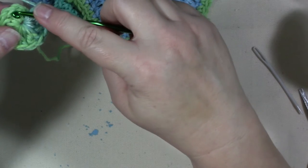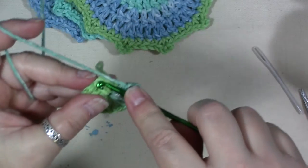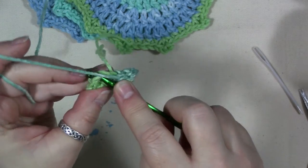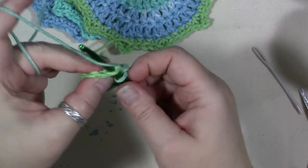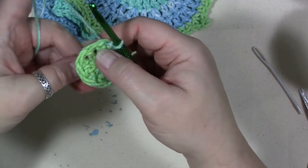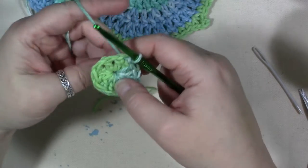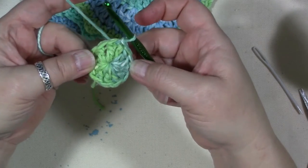Now go into the top of that first chain two right here, put the crochet hook under that stitch, pull some yarn through that stitch and through the loop on your hook — that closes off our initial circle. Take the cut end of yarn and pull it so it closes that center.